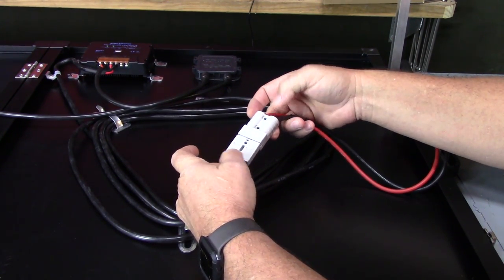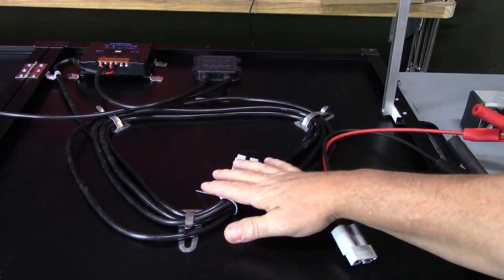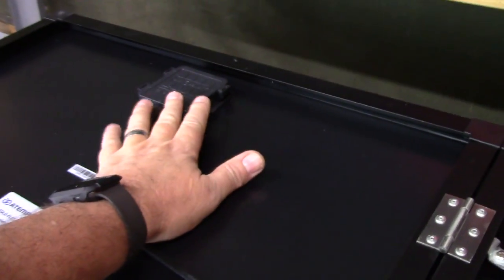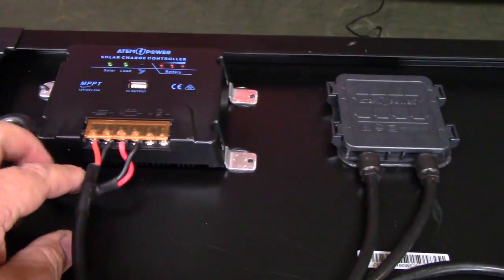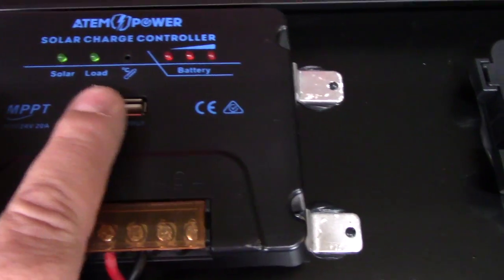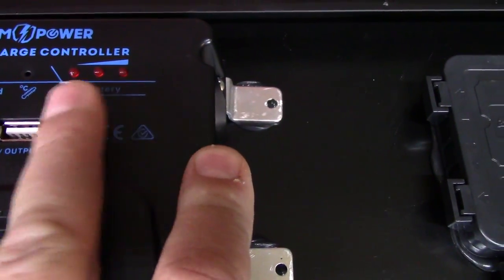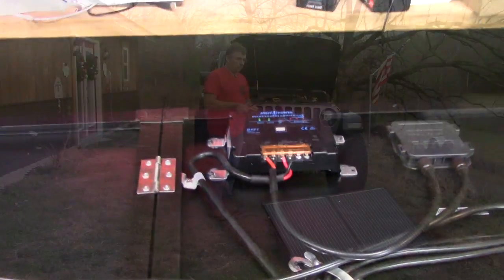These are alligator clips — they look like fairly decent ones, though the rubber covers don't want to stay on too well, but they'll work for charging the battery. The Anderson connector plugs in and you can't plug it in wrong — it only goes one way, positive and negative. The two panels are linked together with a jumper running to the controller, and then 12 volt out to charge the battery. The controller also has the USB 5 volt 1 amp output and indicator lights for solar and battery charge status.